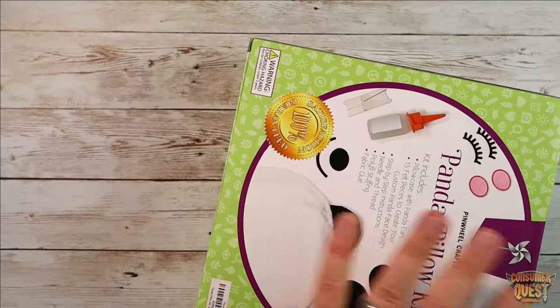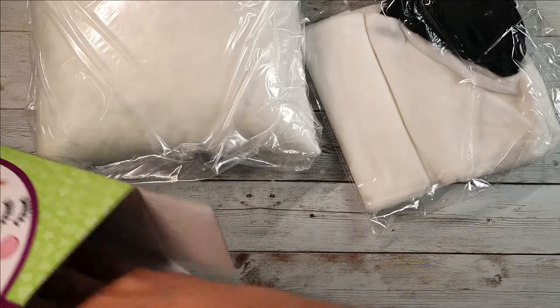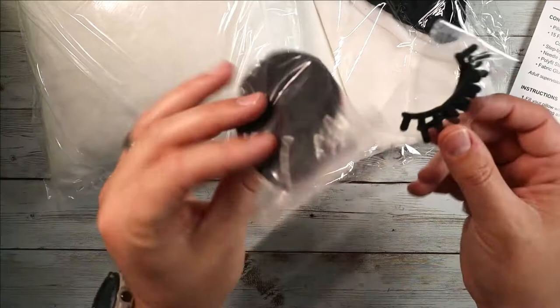Let's open it up and show you what comes in the package. Everything you need to accomplish the craft is included in the packaging, which is great. You'll find all the parts specifically laid out — all the glues, all the stitching, everything you need, plus the instruction kit with all the little details.